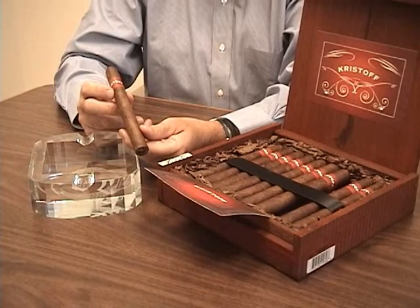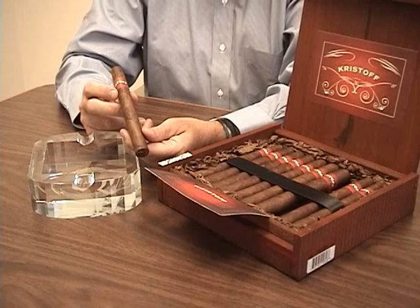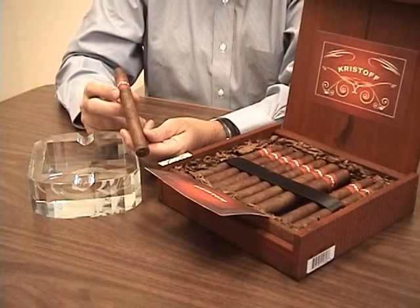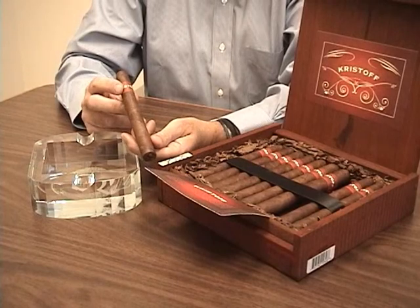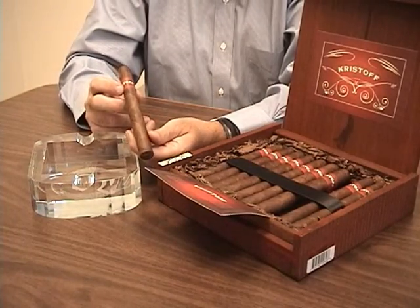It's priced right in the heart of the market, in that $5 to $6 price range — it's an everyday cigar, but this is superior quality. This is not what you would consider to be everyday cigar quality. Very unique, well-aged tobaccos. The construction is flawless.